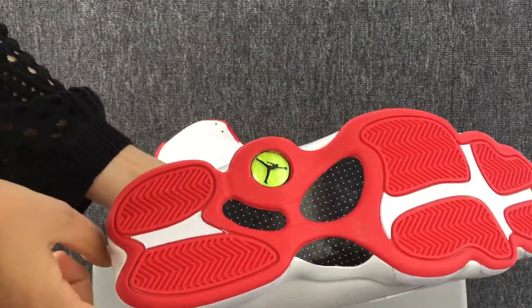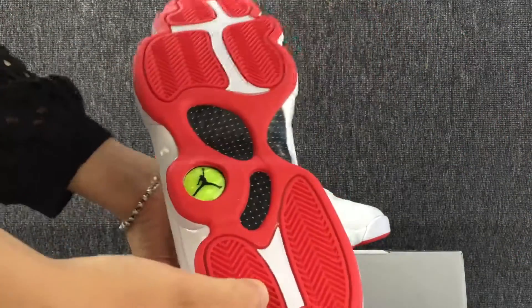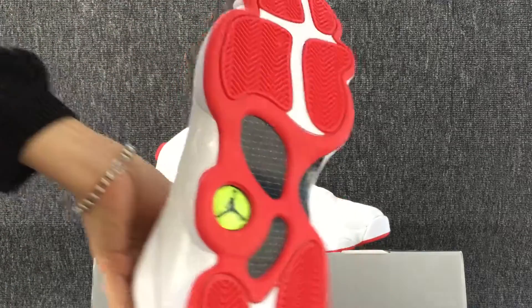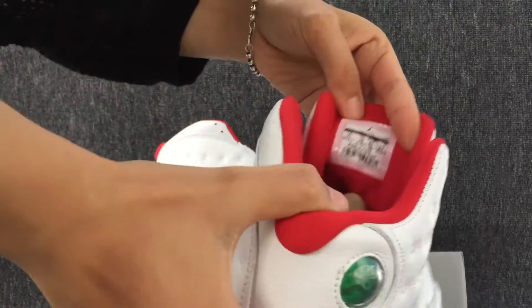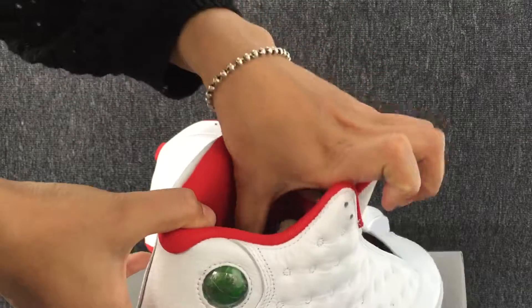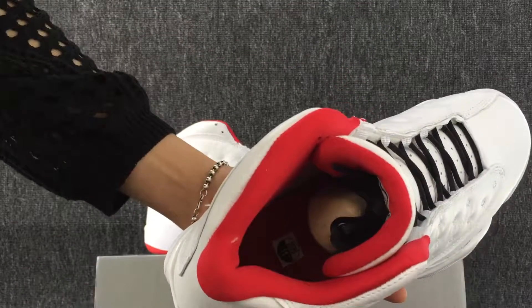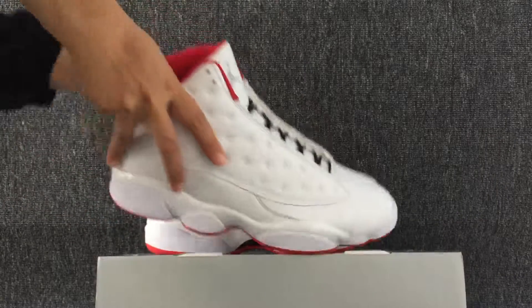The bottom of the shoe. Okay, the bottom of the shoe, and we can see the size label. Okay, the label.